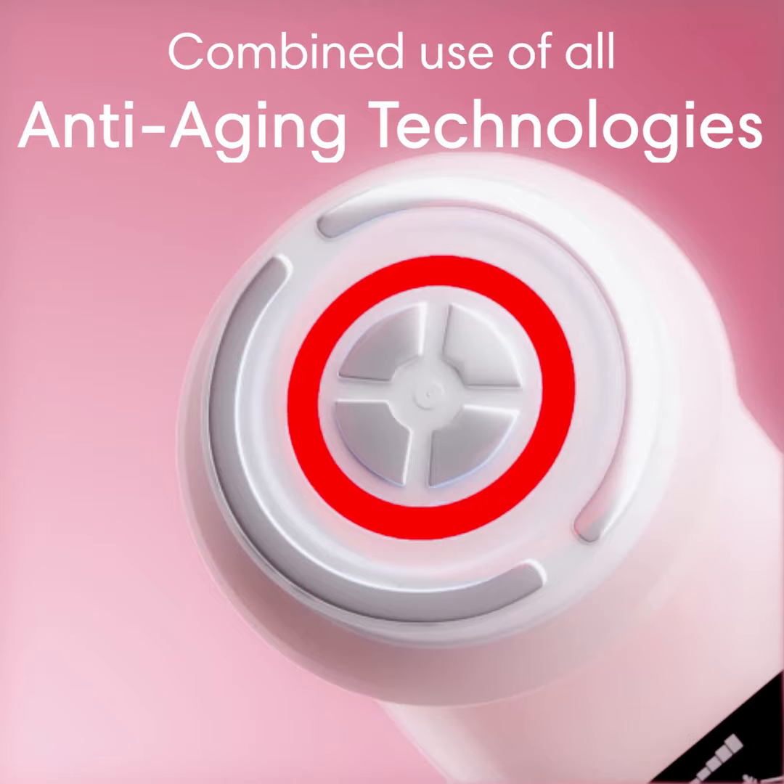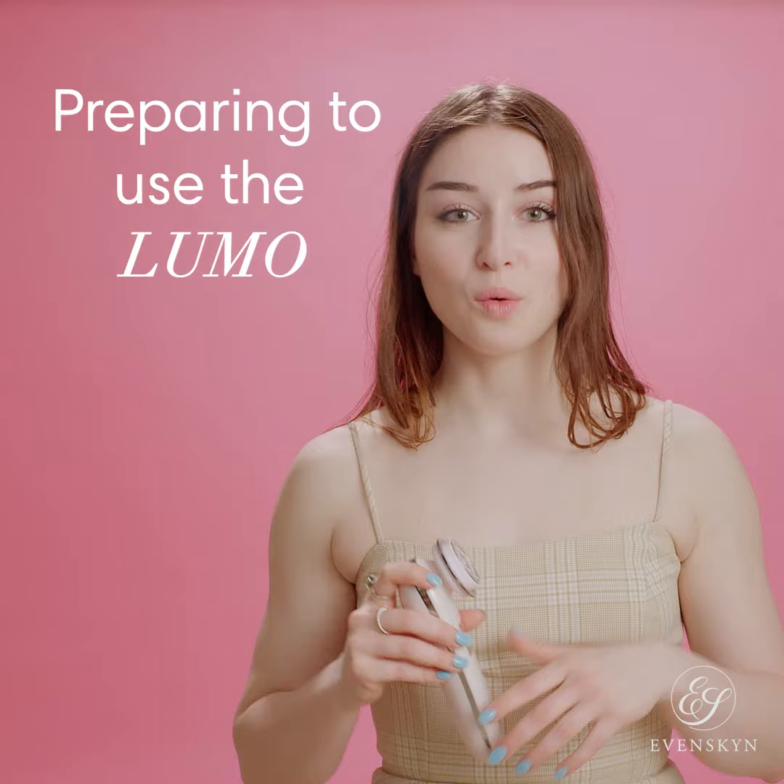And then everybody's favorite — we have the EMS that uses all anti-aging technologies to activate collagen, lift and firm your skin. Before using the LUMO, it's essential that you clean your face and your neck from any oil-based products.